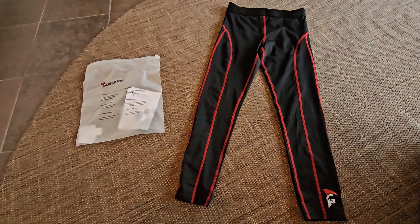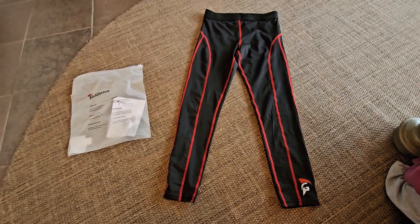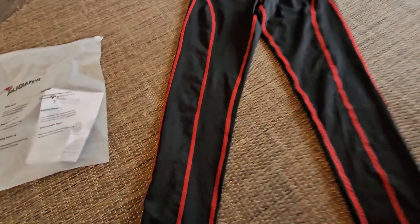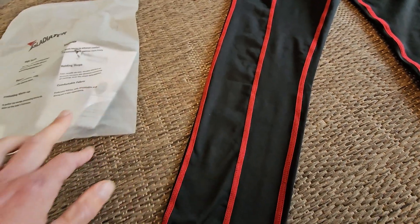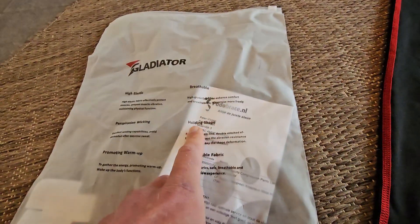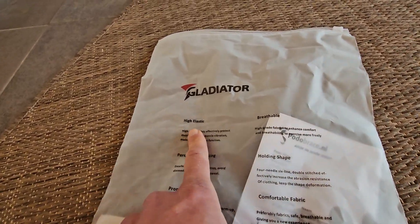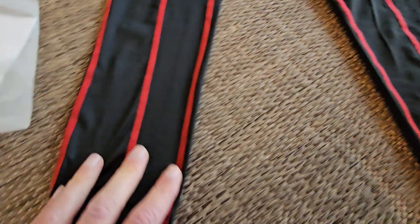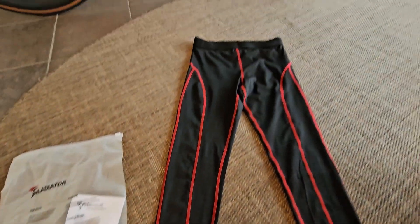The compression running tight from Radiator — quite affordable, I think this was 40 bucks or something when I bought it. It's just compression material but also breathable. The label says it holds shape, has comfortable fabric, promotes warmth and perspiration, and is high elastic — and that is true.